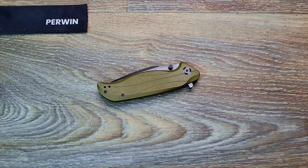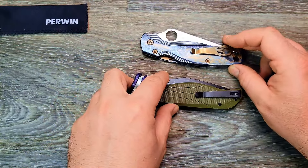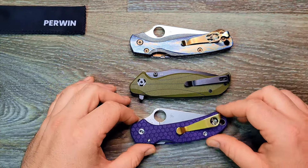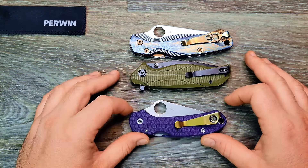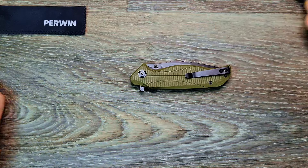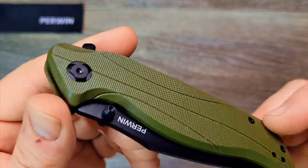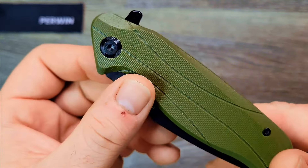Let's do a quick size comparison with two pretty popular knives. Folded, you've got the Spyderco Paramilitary 2 and the Spyderco Para 3. It's almost as big as the Paramilitary 2, and definitely bigger than the Para 3. Let me go over a few more features before we do the flipper test — you can definitely tell I'm an older millennial using terms like that.